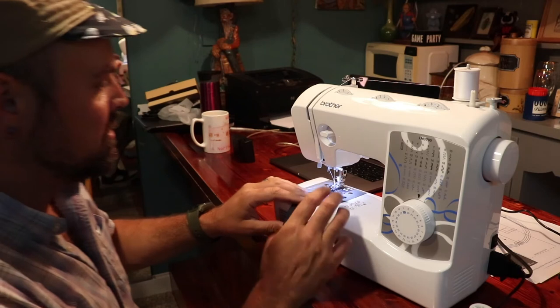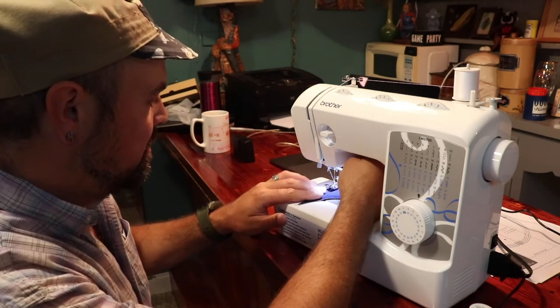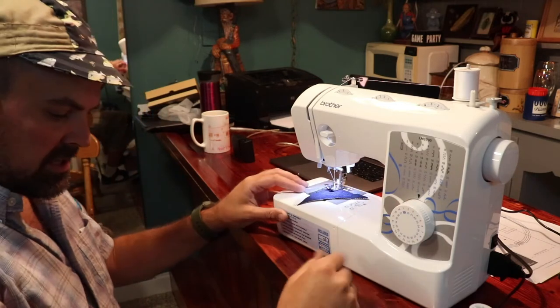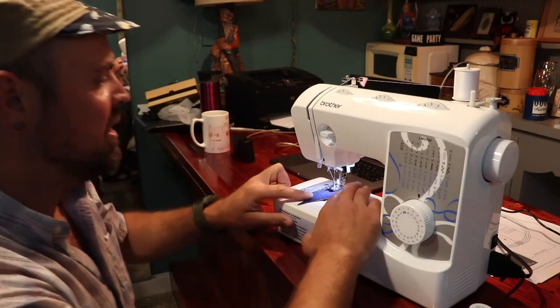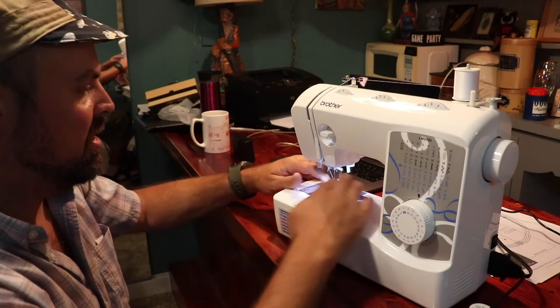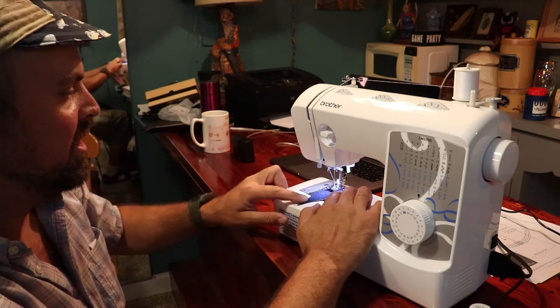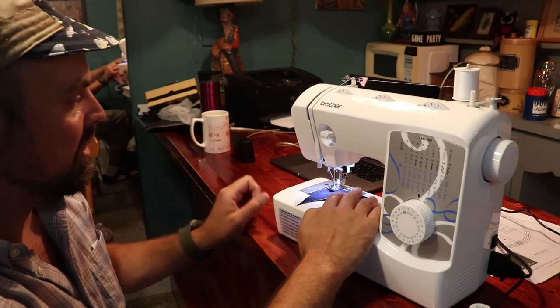So I've got just a scrap of denim here to demonstrate. When you drop this down we'll start with a straight stitch. Put your foot pedal down below, and you're going to start with it onto your foot — then when the needle goes down it'll pick up the thread underneath.